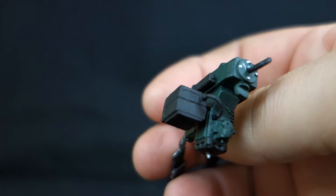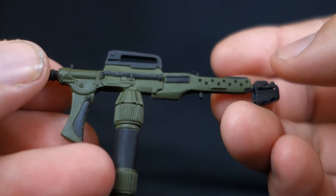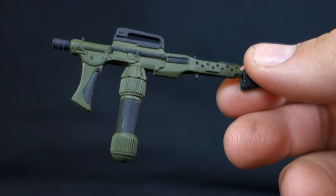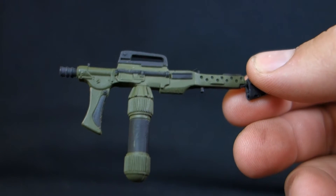He holds it well, or you could sling it over his shoulder. Then next up, we have a brand new weapon — the M240 flamethrower. This is a weapon that's used throughout the film and one of the coolest weapons in the entire movie. And this thing looks great.